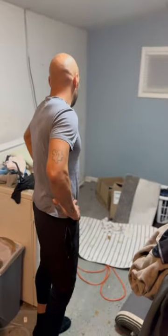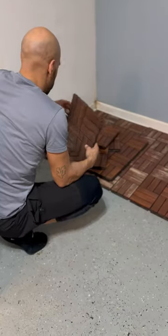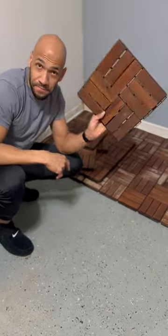We decided to use this old back room to set it up — it's going to be some work. My wife found these tiles on Facebook Marketplace. Cheat.